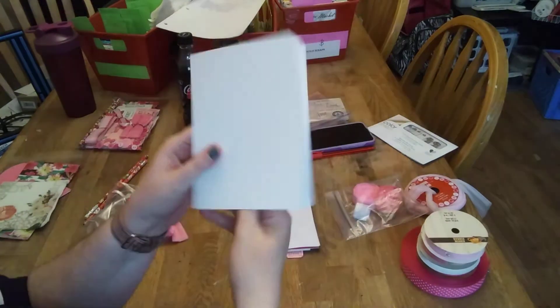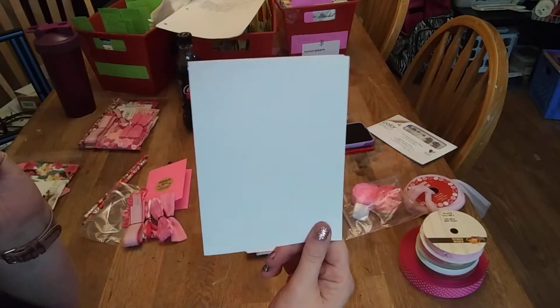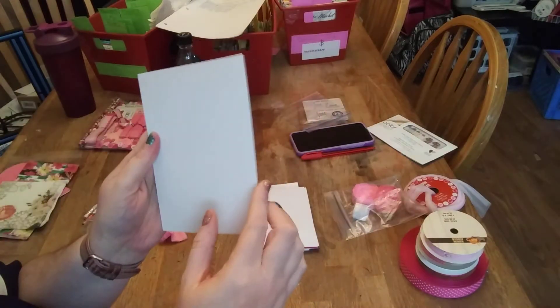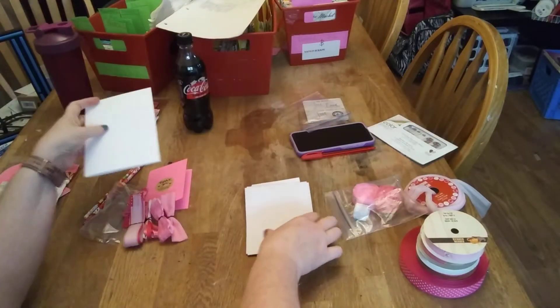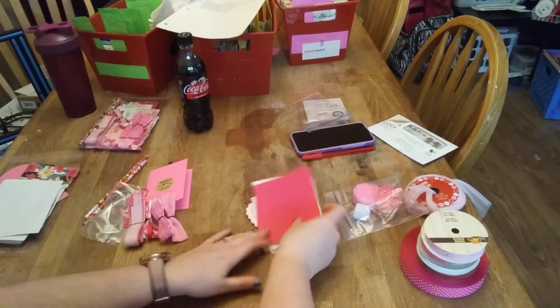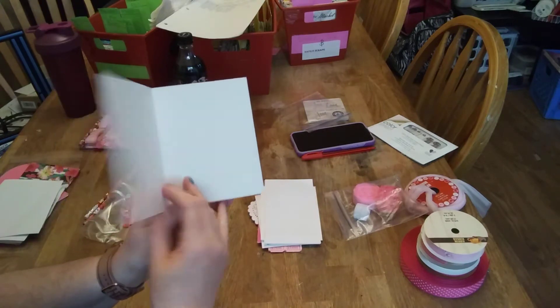We have a white five by seven greeting card, two white envelopes, and a pink greeting card.